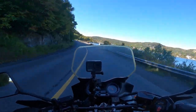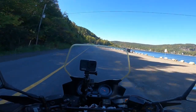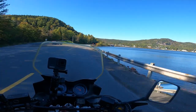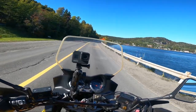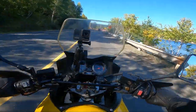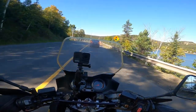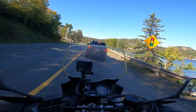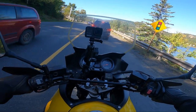I would advise anybody who gets a new bike to go spend some time on it just to get a feel for it — where is that friction zone, the braking, and all the different things. Part of it is nervousness that I feel today, part of it is just excitement. Excitement with a new bike — that's just awesome.